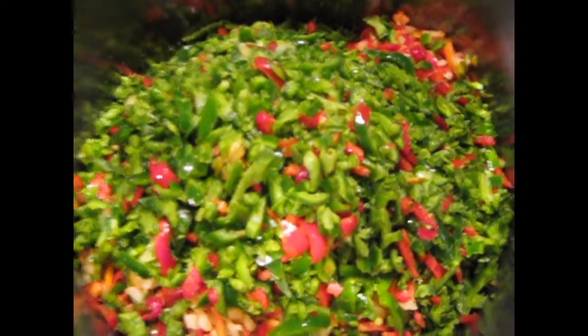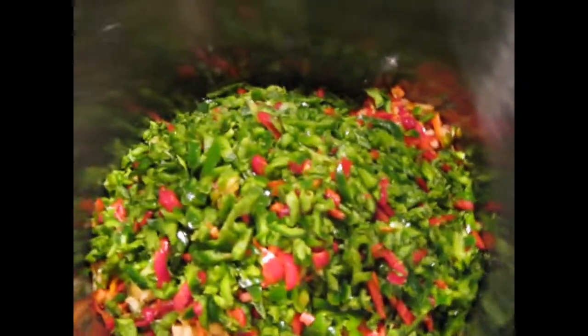Now I'm bringing them to warm a little bit and soften just a little bit. I don't want hard chunks in the jelly.